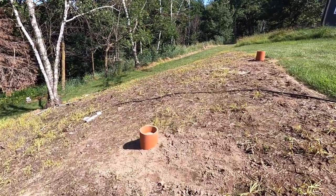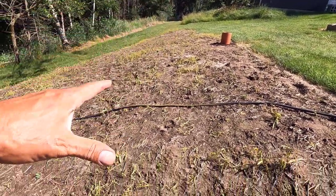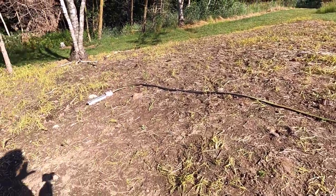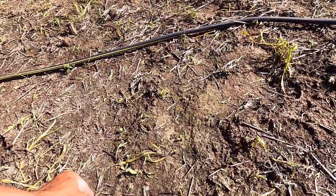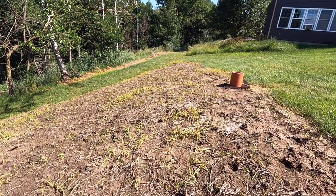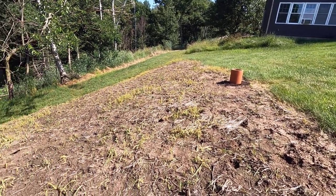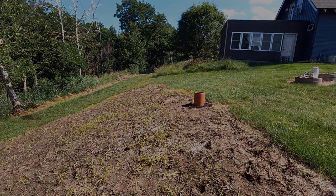Yesterday I got out here and shortened the vent and that access pipe and got my fireproof clay liner around it. Now everything's ready for the seed. Hopefully the ground isn't too dried out — no, that should be perfect. I'm going to toss the seed and get it raked in. It's going to rain all day tomorrow, so I really got to get this done today. I'm going to pull that hose out of here and get going.